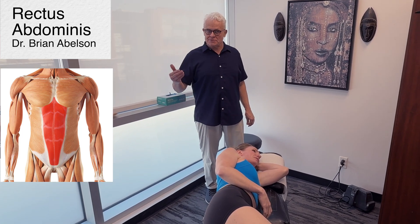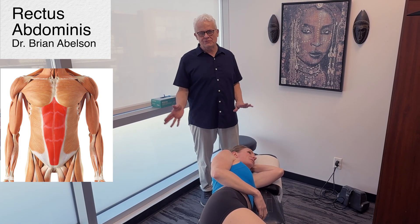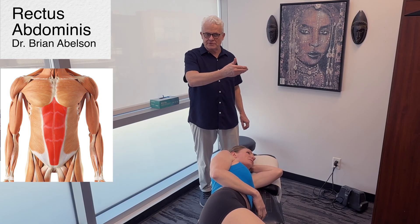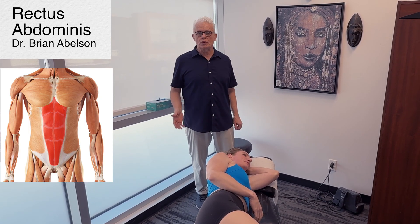Let's go over the rectus abdominis muscle — a really important muscle that quite often isn't addressed properly. We're going to approach it from a few perspectives: actual soft tissue release, traditional Chinese medicine, and some adjustments that will influence the area.